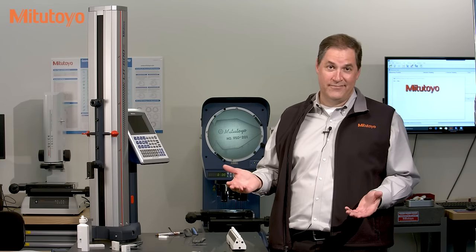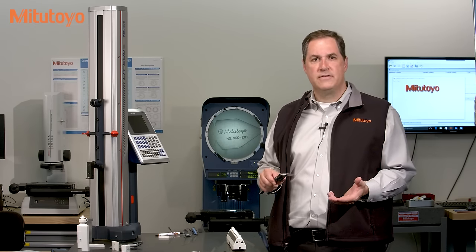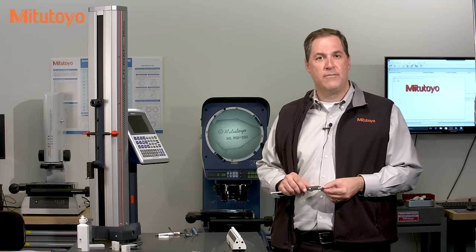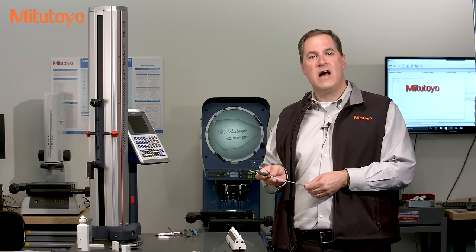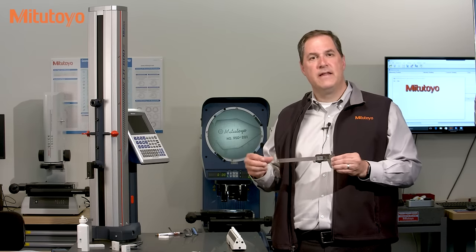It is also not correct to rock it around until you get the value you like. This digital caliper has a resolution in inches of half a thou, or five tenths. In metric, the resolution is 10 microns. For this size digital caliper, the tolerance is plus or minus one thousandths of an inch for all the test points we're taking, including the outside, inside, depth, and step.